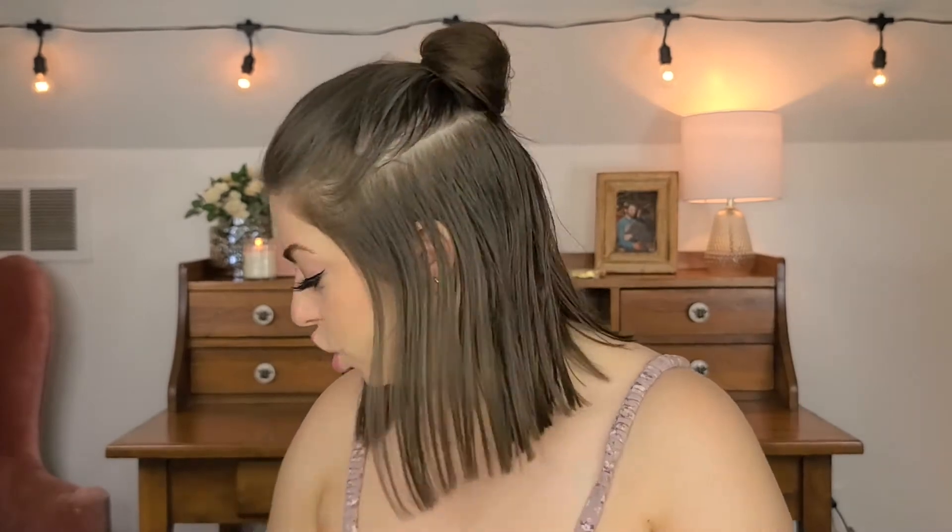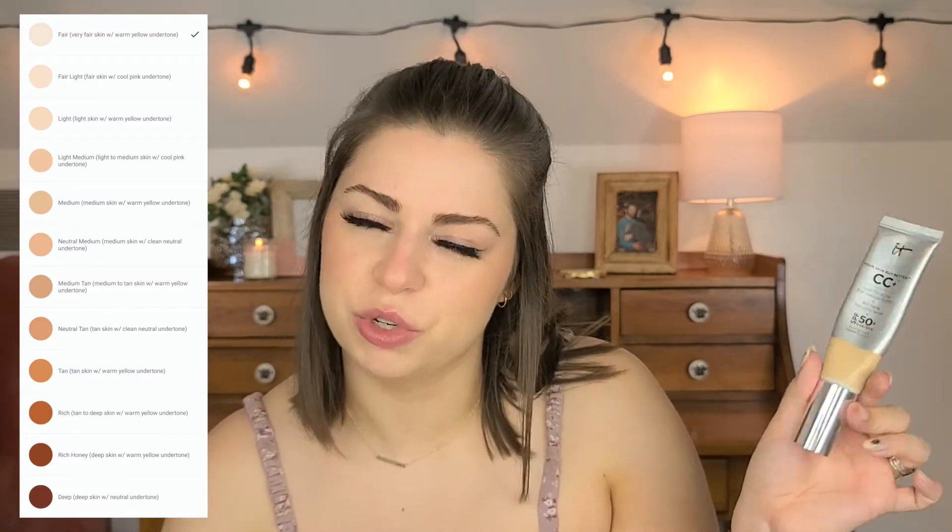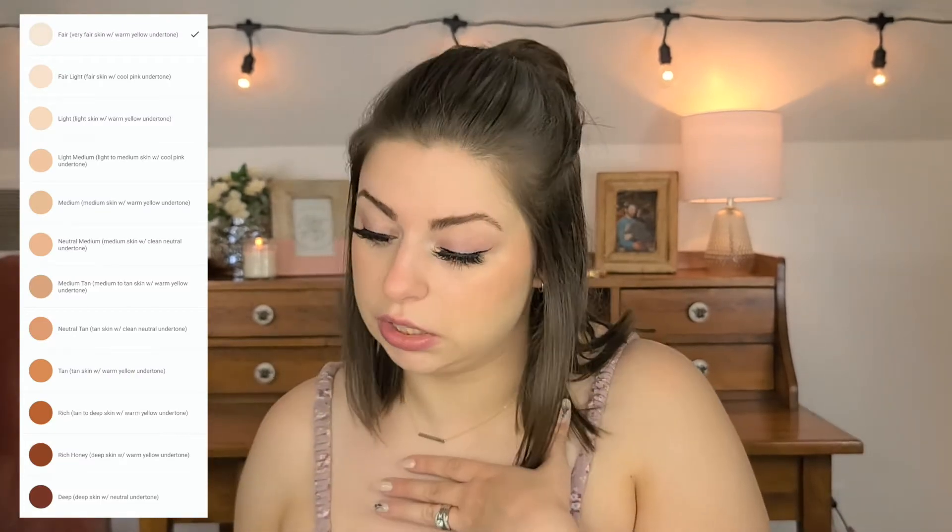The ELF clear brow gel only comes in about three shades, which is limiting. By contrast, the ELF concealer comes in a pretty good shade range. I should also mention that the IT Cosmetics CC Cream used to only come in five shades, but when I went to repurchase it there were around 12 shades — better than five, though still not as many as it should have.